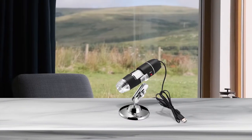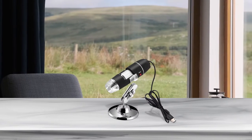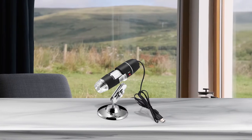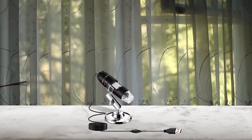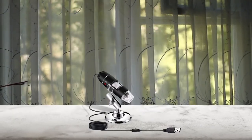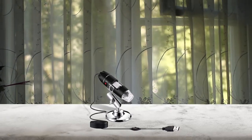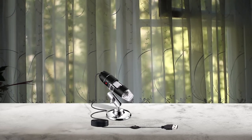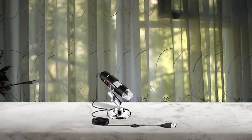The Jujian Digital Microscope has versatile connectivity with Linux, Windows, Mac, and Android, with 40x to 1000x magnification range and 1mm to 90mm focus. The dimensions are 5.39 inches in length, 5.28 inches in width, and 2.05 inches in height. You can easily save images in JPG or BMP files and videos in AVI.